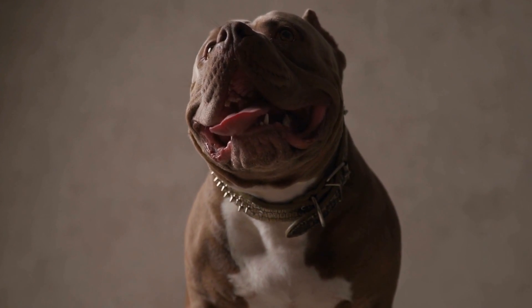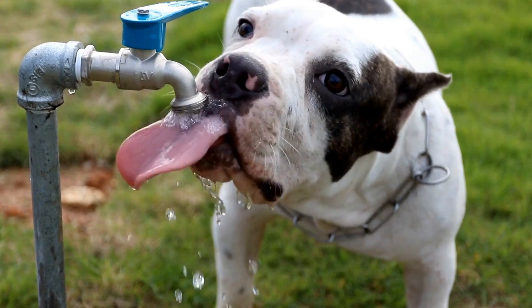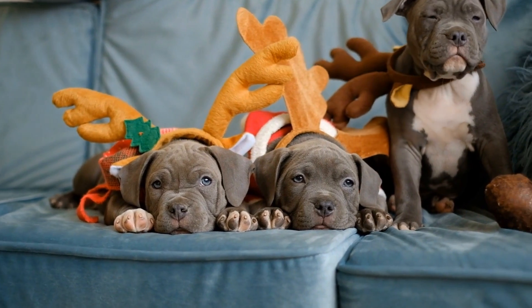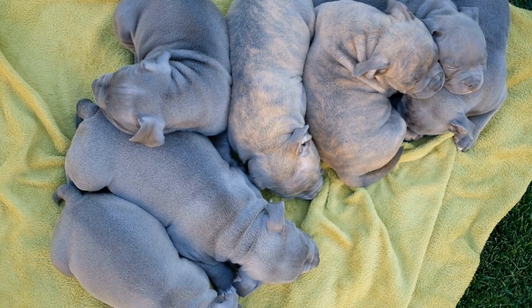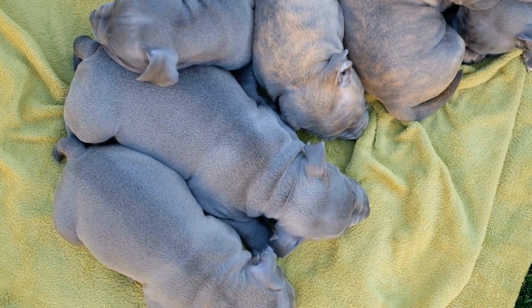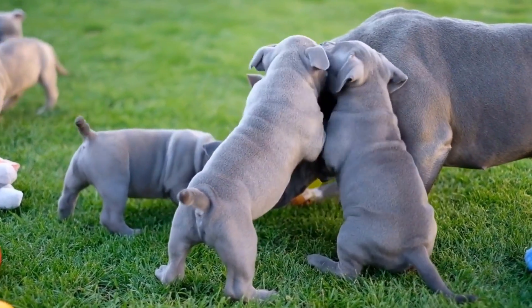Six: gentle play techniques. Encourage gentle play techniques that discourage aggressive biting. Avoid rough wrestling or tug-of-war games that may escalate the biting behavior. Instead, engage in interactive games like fetch or hide the toy, encouraging your puppy to use their mouth appropriately while providing mental and physical stimulation.